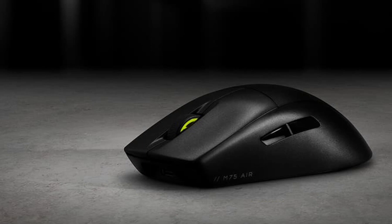The M75 Air's design is sleek and functional, with just five buttons for a streamlined gaming experience. Its symmetrical shape is designed for both comfort and performance, with separate buttons for precision. Two glide pads made from the same 100% PTFE material further enhance the mouse's maneuverability.